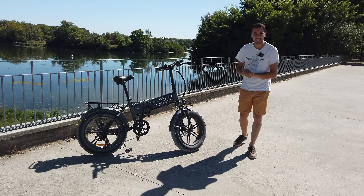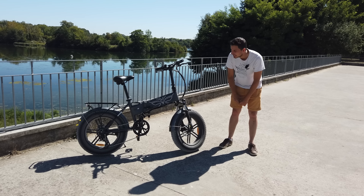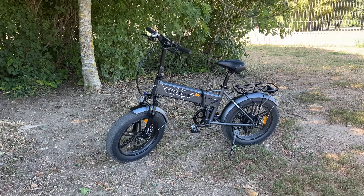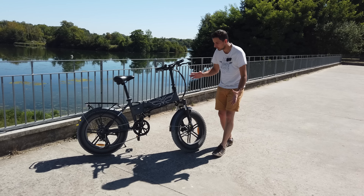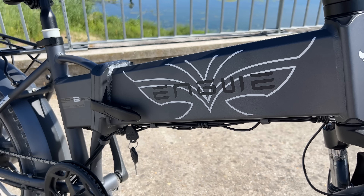Hello everyone, welcome to the YouTube channel. This is Nikola. Today I present you a steering wheel which is almost a scooter — it's the Hengway EP2 Pro. As usual on the channel, I present the bike in detail.